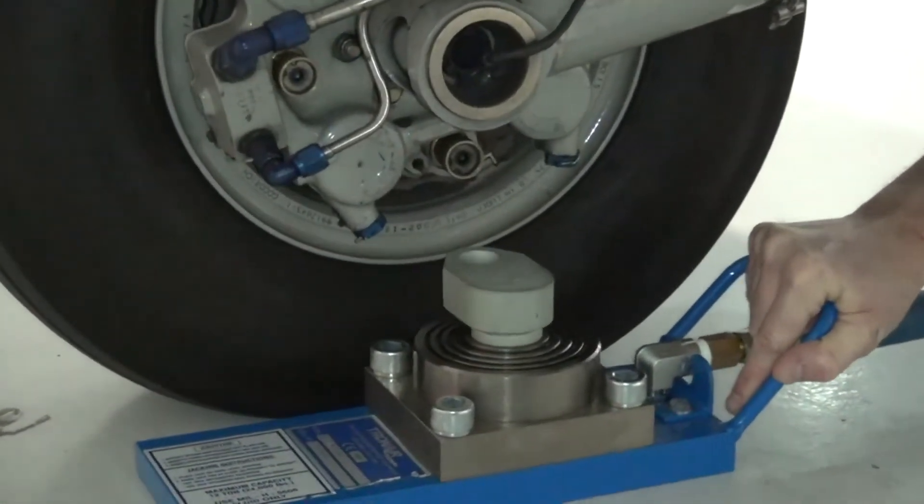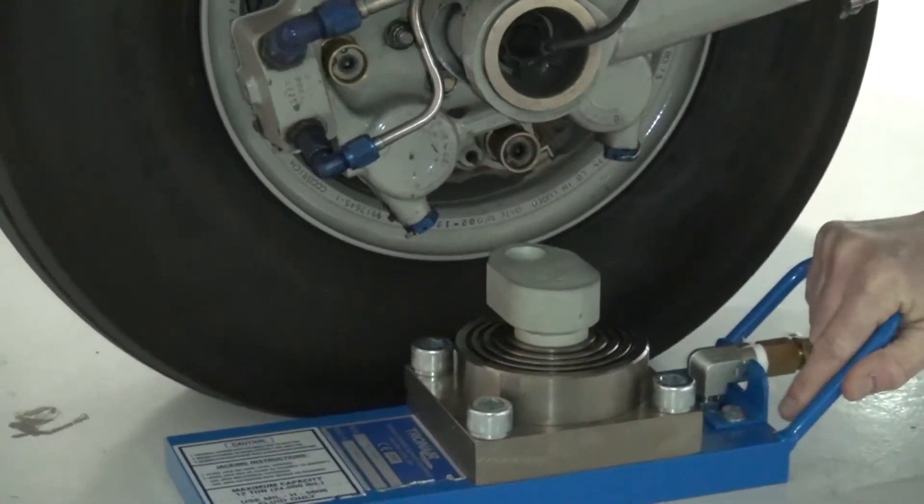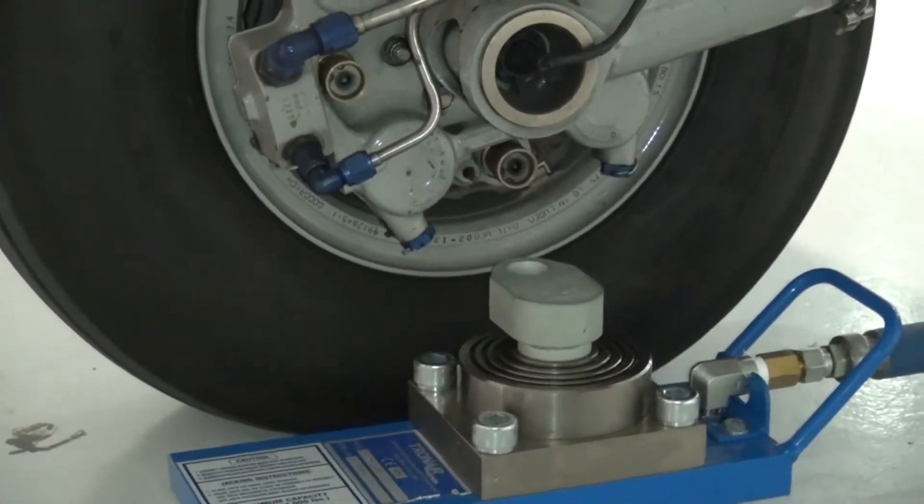When installing the portable main wheel axle jack, ensure the aircraft is prepared to be jacked per the 510 maintenance manual.